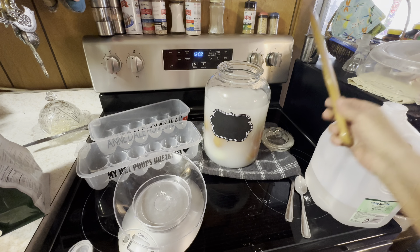It doesn't turn the shells rubbery or anything — it's honestly just like having fresh eggs, but they're preserved. Pretty cool.